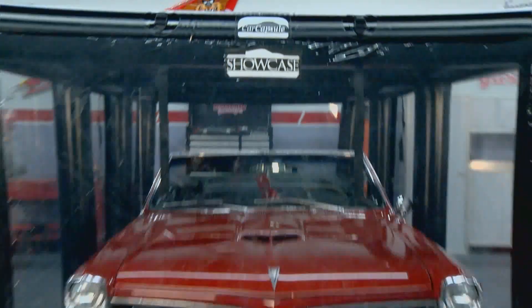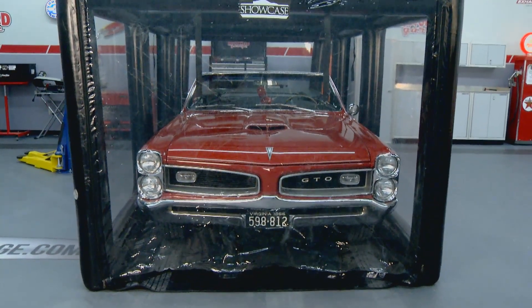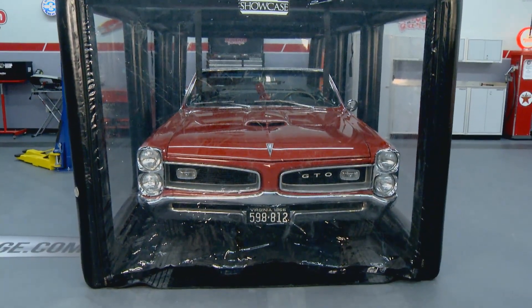That looks nice. This is what you ought to have at your place, Sam, for your cars. I need a bunch of these — I need one for my dirt car. Well folks, there you have it. You've got all different kinds of Car Capsules: the original, the one for outside, and this new Showcase. I really like this one.